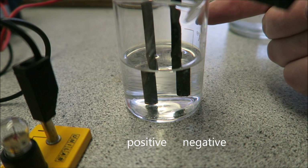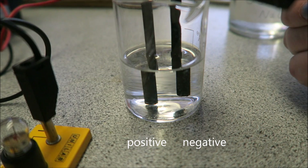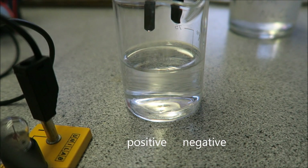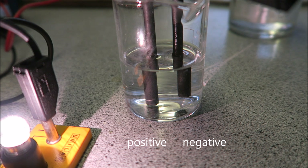Here is my electrolysis setup. I've put the electrodes in there. It's really important to make sure they're not touching. I'm just going to put the power on and you'll see that the light has come on. If I just lift this out of the solution, you'll see the light goes off because the circuit's been broken. So I'm just going to leave that to work and we will see what happens.